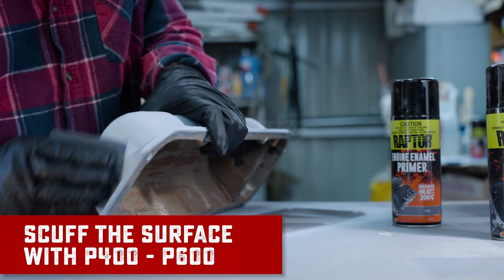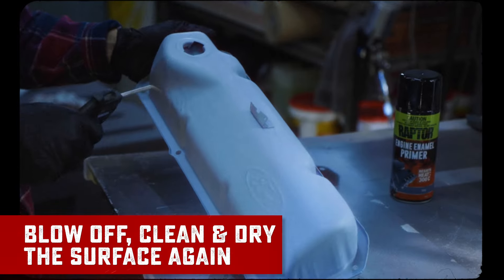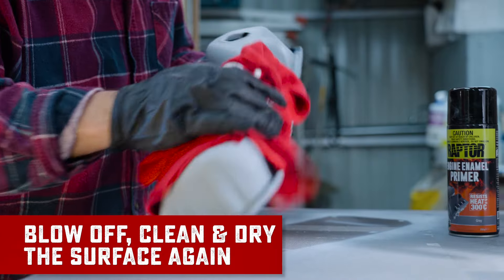Next up, we're going to scuff the surface with P400 to 600 grit sandpaper. Now we're going to clean the surface ready for paint.